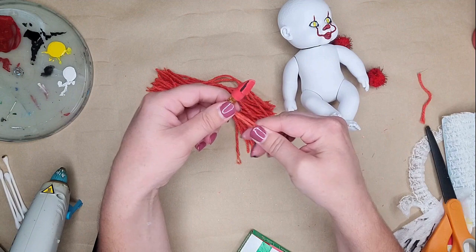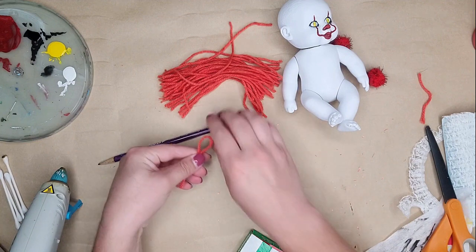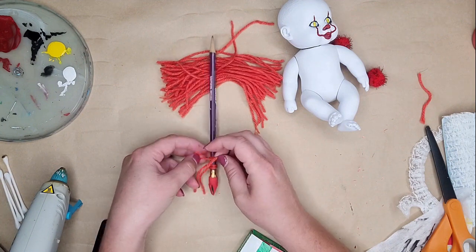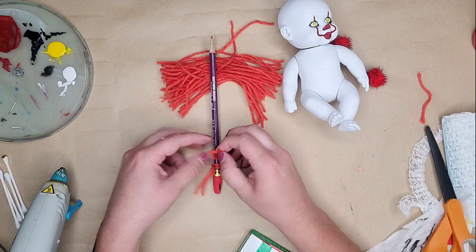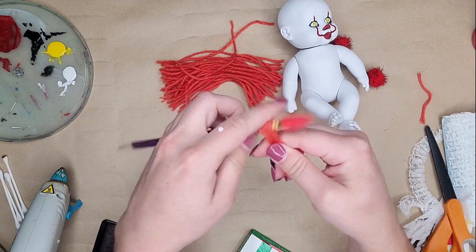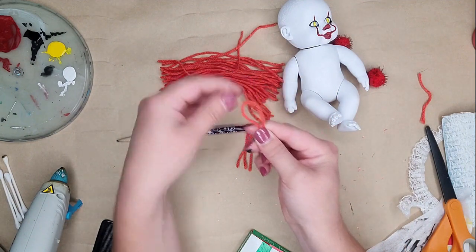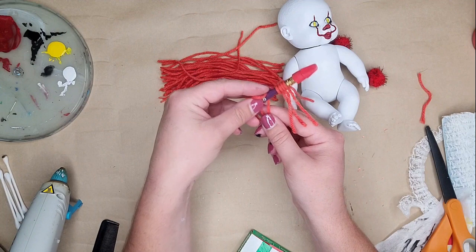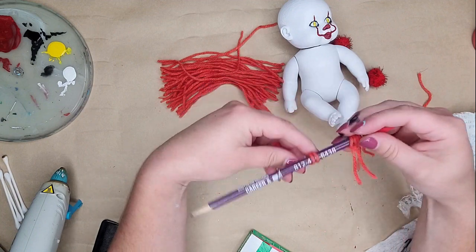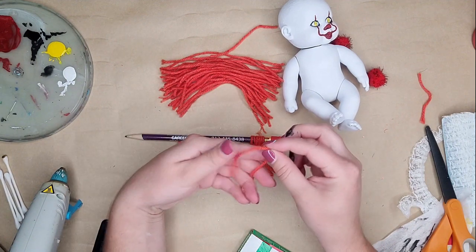To secure the yarn, fold it in half to create a loop, put the loop underneath whatever you're securing it to, take the two tails and push them through the loop, and pull it tight. That secures it around the item without being fully tied — it can still move but keeps it in place. Do this all the way through. I didn't measure exactly; I just did however many I wanted since I planned on cutting and arranging them as needed rather than making them exact, as this was my first time doing hair this way.